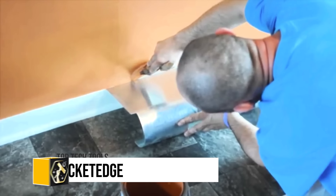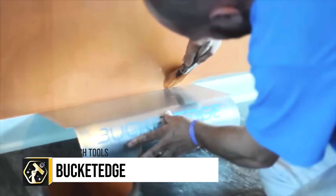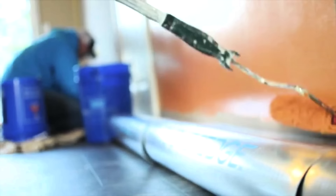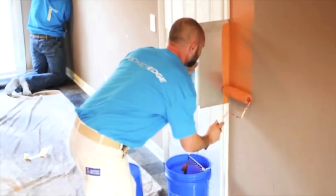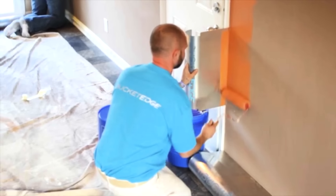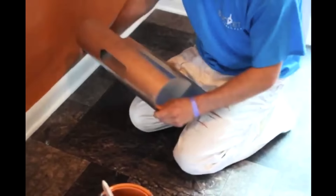The Bucket Edge tool is a multi-functional accessory revolutionising the painting process, constructed from durable, flexible aluminum to attach securely to any bucket. It streamlines painting tasks by eliminating the need for time-consuming taping, offering clean, precise lines between painted and unpainted areas. Its versatility extends beyond edging trim and baseboards to include funneling paint, protecting surfaces from splatter, and even serving as a scraping tool.